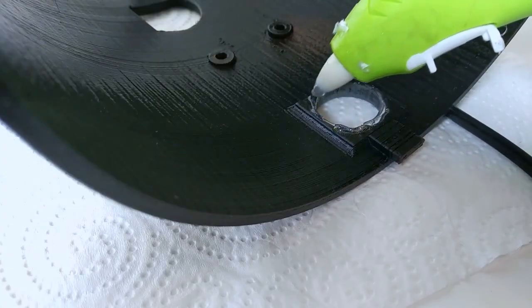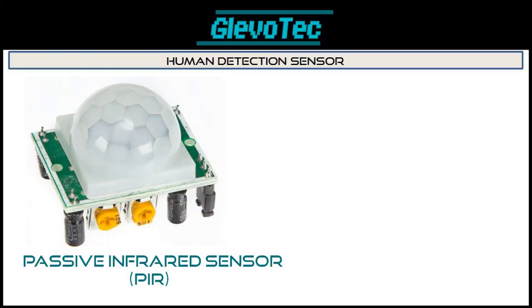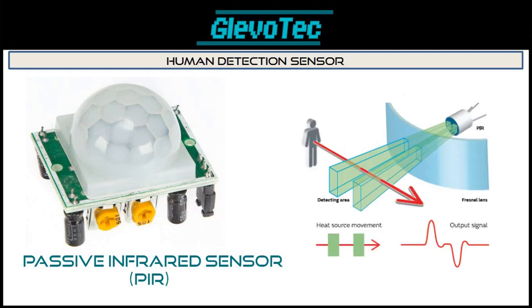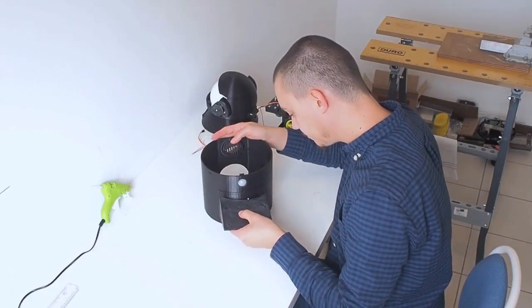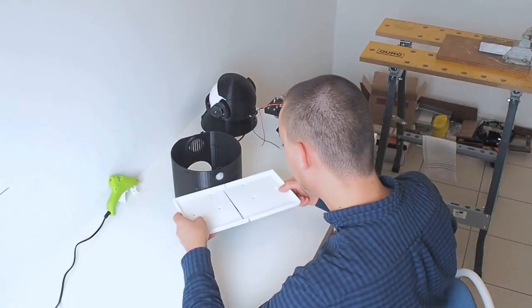We've come to the body. We'll add the passive infrared sensor, or PIR. It can detect human presence by detecting changes in infrared light. Next is a support for the tray, securely assembled with bolt slots and hot glue. Then the tray.